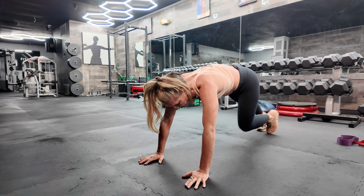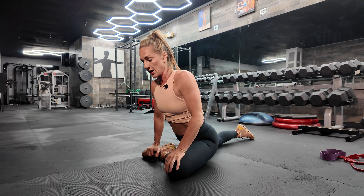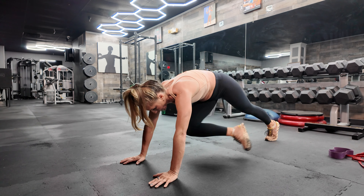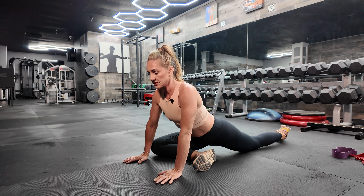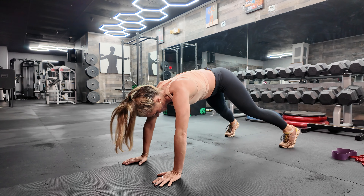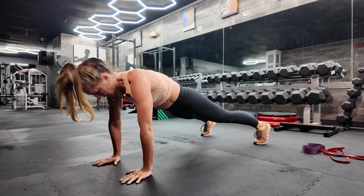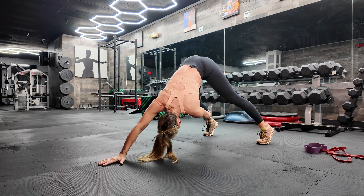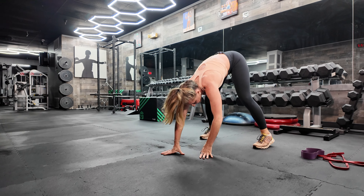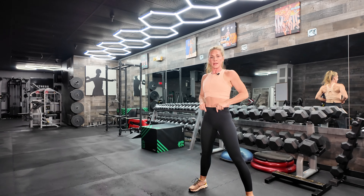Then we go into that pigeon on both sides, keeping our hips nice and square — not rotating out. Hips are squared to the floor, hold for three to four counts, then switch to the other side. From there, we're going to do those pike toe touches — reaching opposite hand to ankle, come back to plank, squeeze the glutes, reach to the other side, come back to plank, squeeze the glutes. Keep those legs as straight as you can, or bent — whatever you need to get yourself all the way back up.